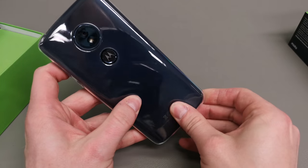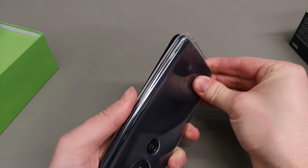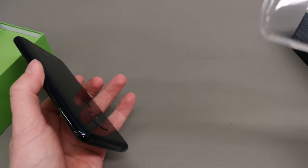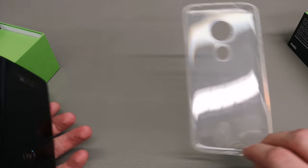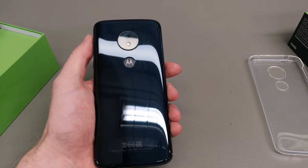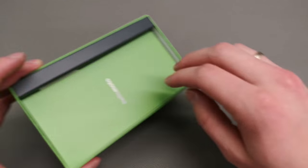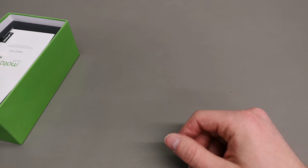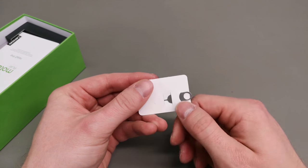You do get the case in the box, which I'll cover in a second — it's a transparent gel case supplied with every phone in Europe. Not sure about different markets, and especially in the USA you don't get a Snapdragon 430 but a 427, and you don't get the Adreno 505 but the 308 GPU, so that might be a different case.